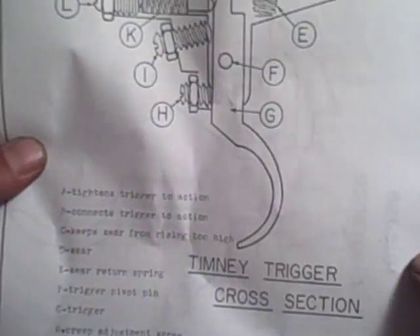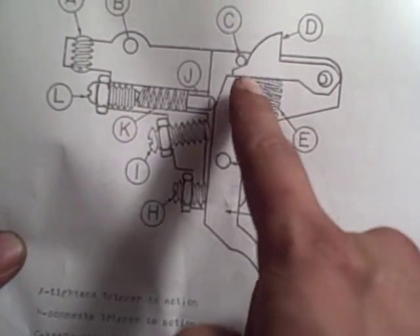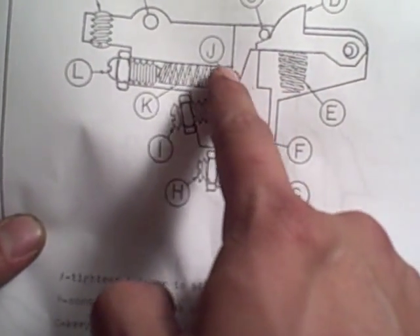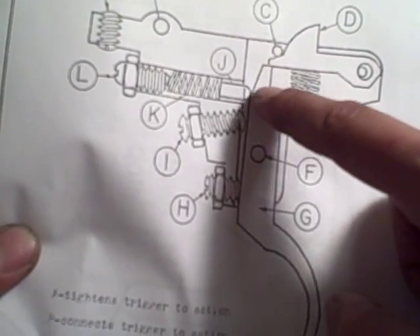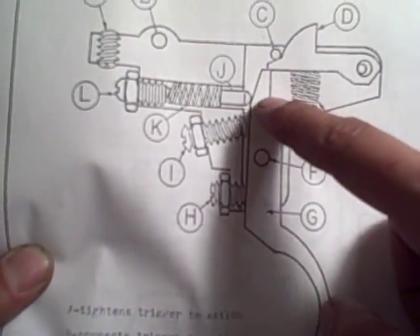This is a diagram I have from class, and it shows the different parts of the trigger. The parts that are contacting each other, you want them to be as smooth as possible. See this dome piece right here? The way it comes from the factory, it's got a flat on the front, and it's sliding back and up and down on this, so you want that to be as round as possible — you don't want a tiny flat on that edge.